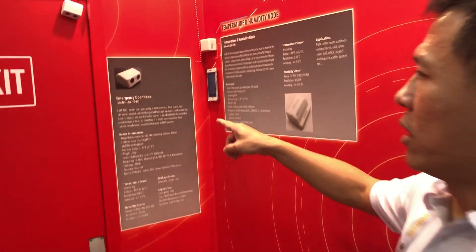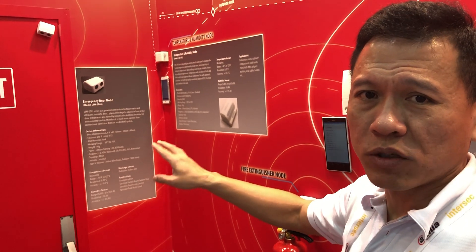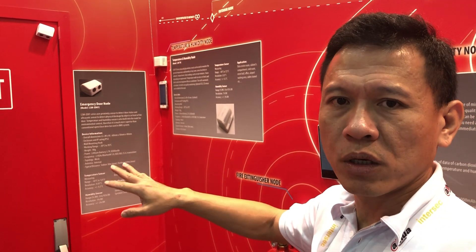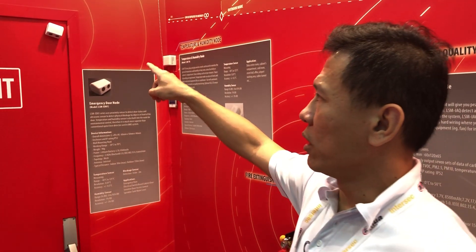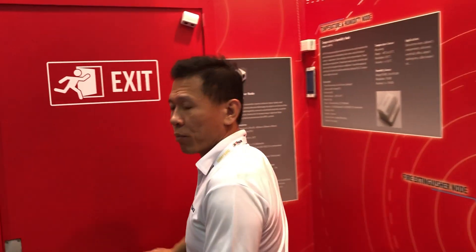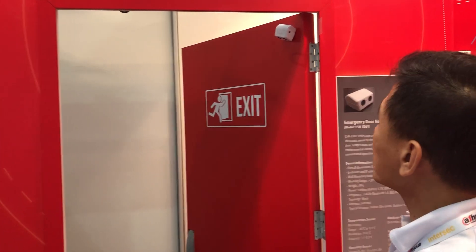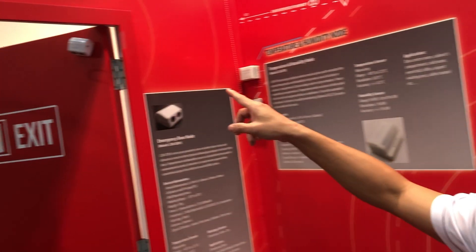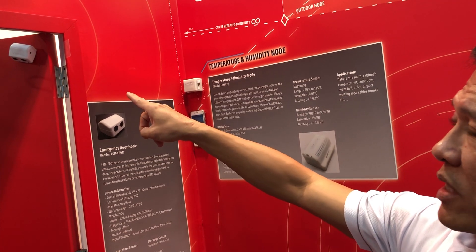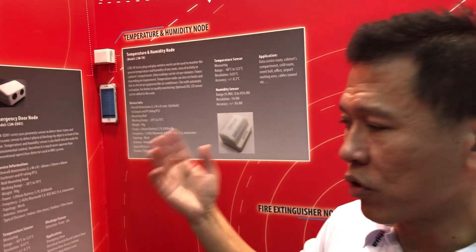Moving on from the fire extinguisher knob, we have the emergency door knob. This also acts as a fire door knob, so normally the door has to be closed. The knob monitors the status of the door — assuming it has been opened, within 10 seconds the knob will send back a signal indicating it has been opened, and you will need to close it.